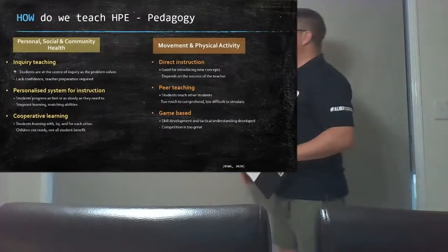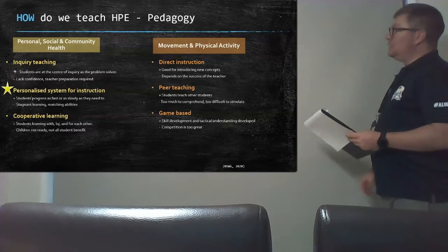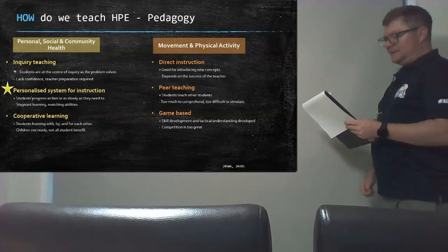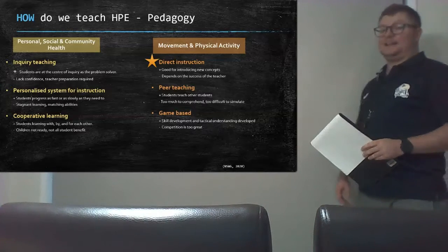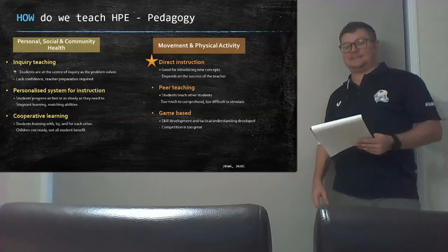So how do teachers teach this? There are a range of pedagogical approaches that can be used for HPE teaching. A personalised system for instruction lets students progress as fast or slowly as they need, but they can stagnate in learning and it's difficult to match abilities. Direct instruction, on the other hand, is great for introducing new concepts, but it is limited by the success of the teacher.